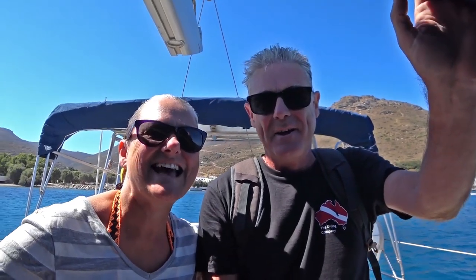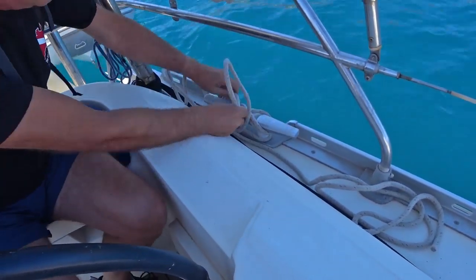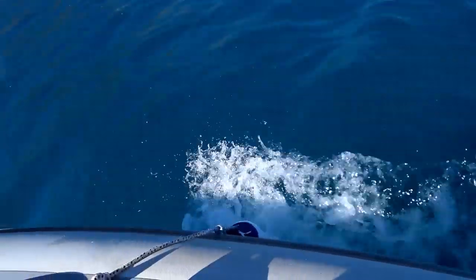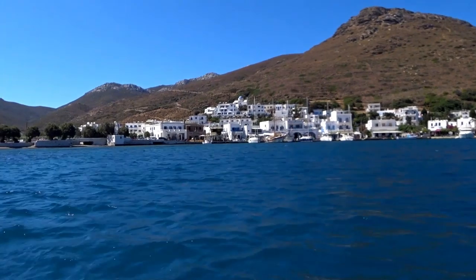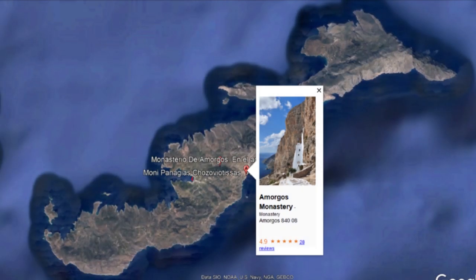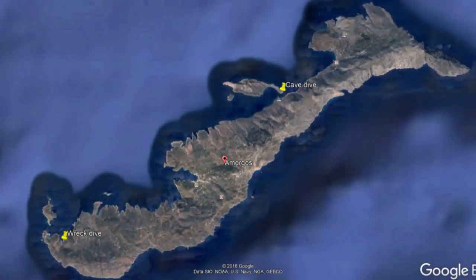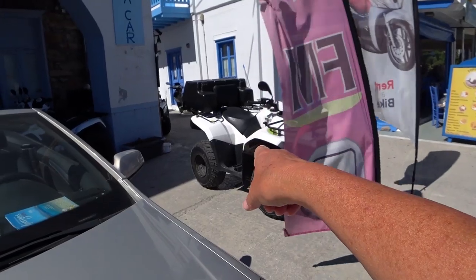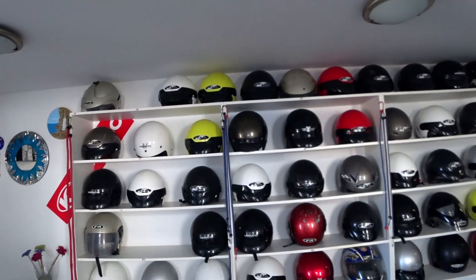We're going on an adventure today. We're going to hire a quad bike probably and boot around and see what we can see. We're going to go to the old town, we're going to go to the monastery that's perched on the edge of the cliff, and the smallest church in Greece. We're also going to check out from land the two proposed scuba diving sites. From land we can really scope out whether we can take the boat there and whether it's worth going. It's going to be huge!